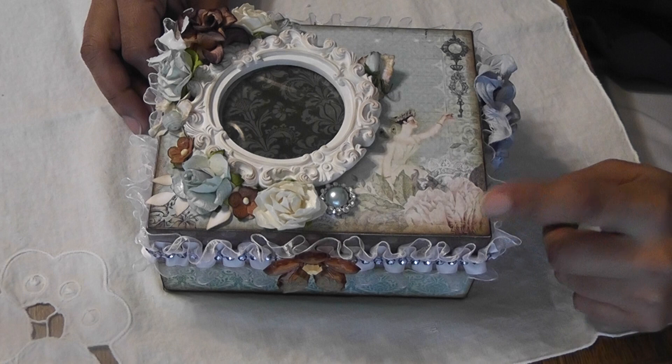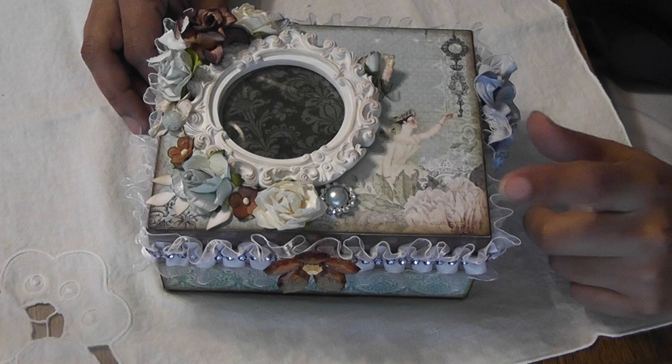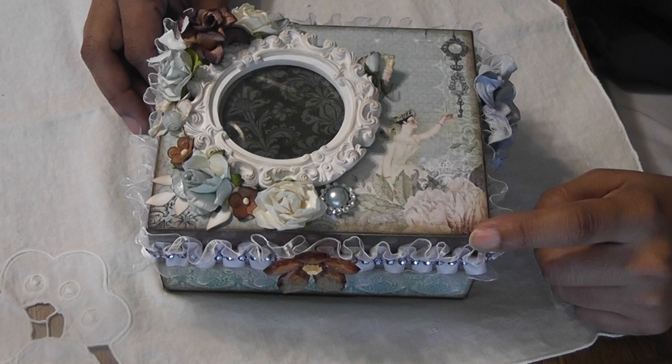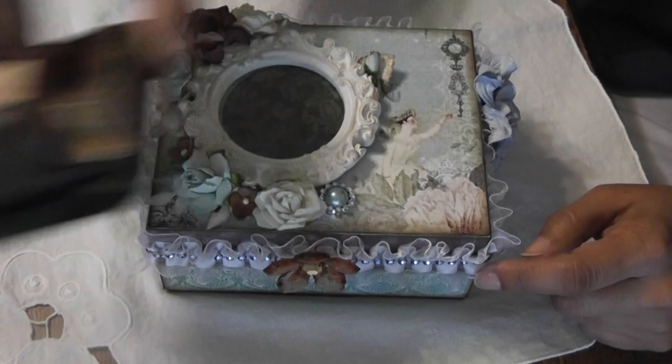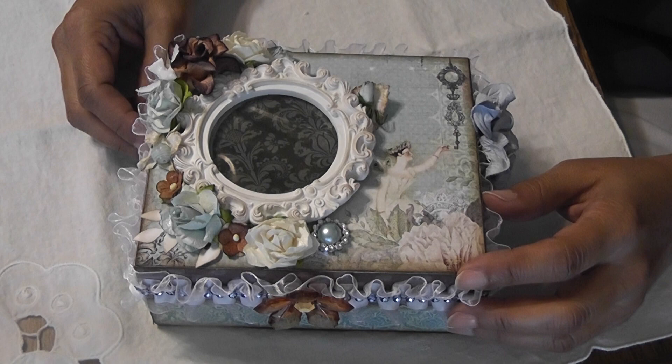I bought some alcohol inks for the first time but I didn't have the patience to wait for them to come in the mail, so I just went ahead and covered the box with the papers from the Prima Fairy Bell collection. The inks I used were Vintage Photo and Broken China. I covered the top with paper, inked it up, distressed the edges, and this is the first time I'm using one of these frames from Michael's.